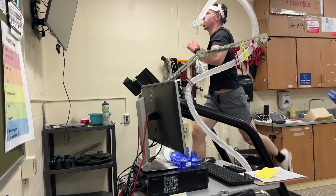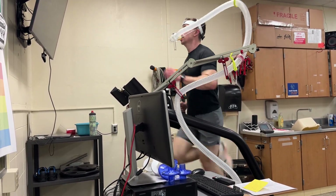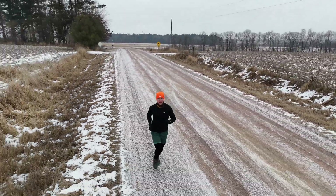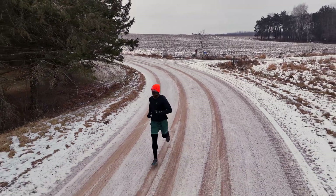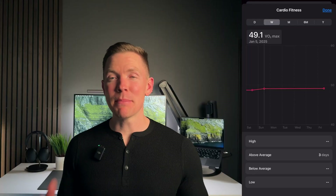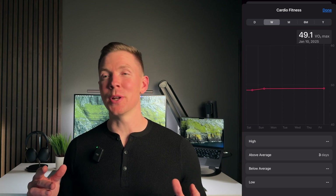I decided I needed to try the run again and model it more closely to what I did in the lab. In total, I ran for about 14 minutes on the treadmill in the lab and really picked up speed towards the end, so I decided I would start out slowly and then crank up the speed after about five minutes. The roads near me are fairly hilly, which is good as I'll be able to push my heart rate up. At least this next time it was a little warmer at 25 degrees. In total I ran for close to 12 minutes and pushed to what felt like near exhaustion at the end. Despite my best effort, I had the same result as the last run — a VO2 max of 49.1.